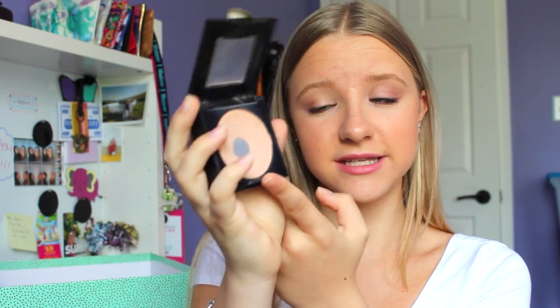Next I have this Maybelline Fit Me Powder. I wanted to use this up because I have the newer matte and poreless version. I've been using it every single day and I've actually hit pan, so I'm just going to continue using it until it's all gone and then fill it with the newer one.